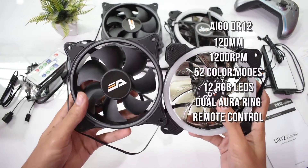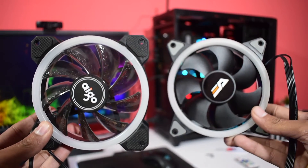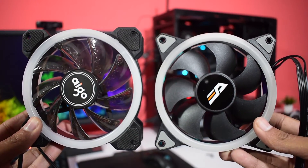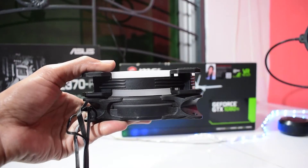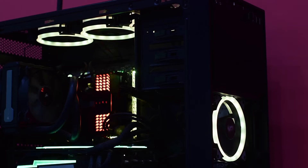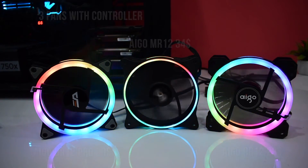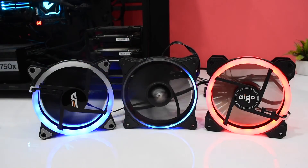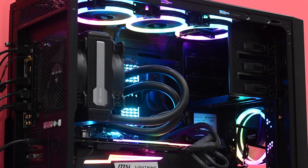In my opinion, the iGO DR12 are the best fans made by iGO in terms of fan speed and build quality. But if you are interested in Aura Sync or Motherboard Sync fans, buy the iGO DR12 Pro or iGO MR12. These fans have a slightly different ring design, but fan speed and other features are the same. You can pick one depending on your personal preference. If you like the video, please hit the like button and subscribe to this channel. See you.